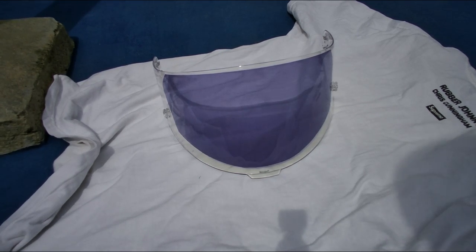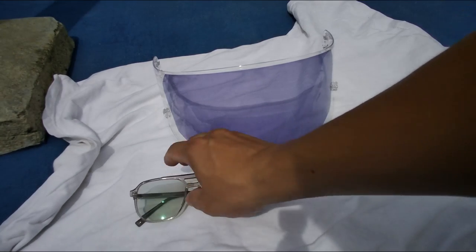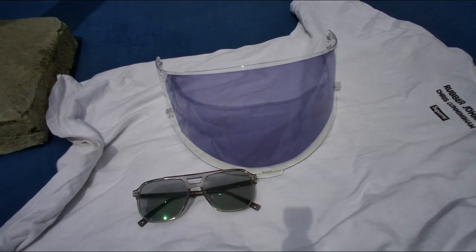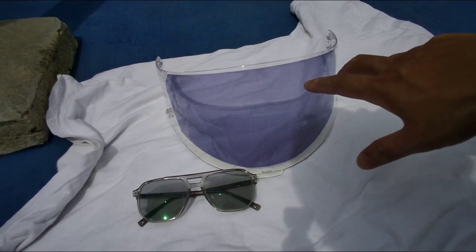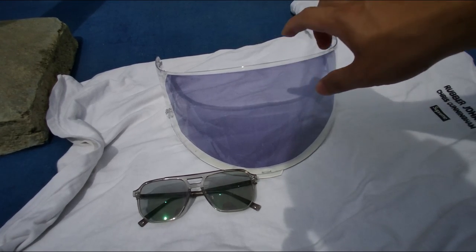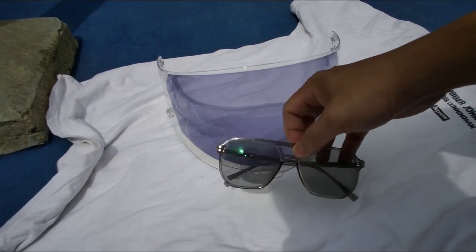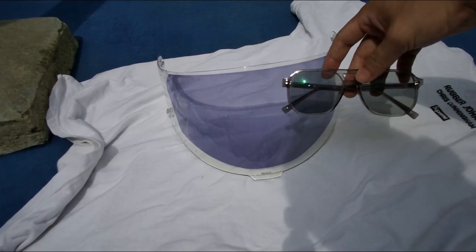For reference purposes, this is my transition lens — we put it at the side to compare the colour. It seems like this is the darkest the film can get and there's no further change after some time — it doesn't become darker. We installed it back onto the helmet. As you can see, it's different — it's purple rather than black on this photochromic film.